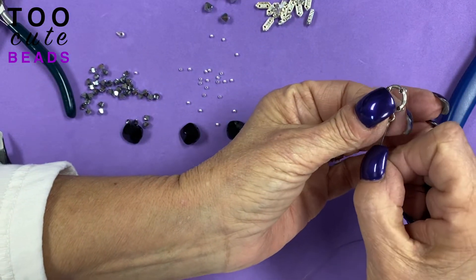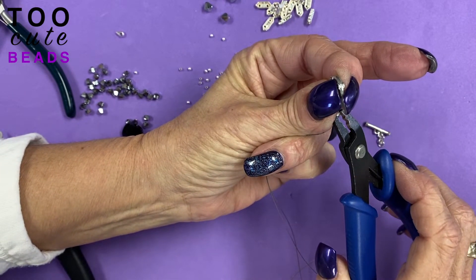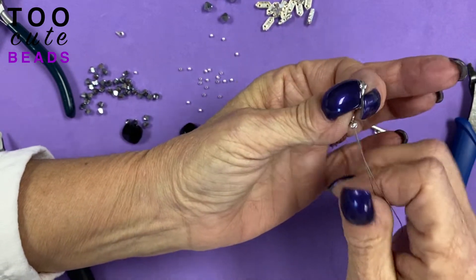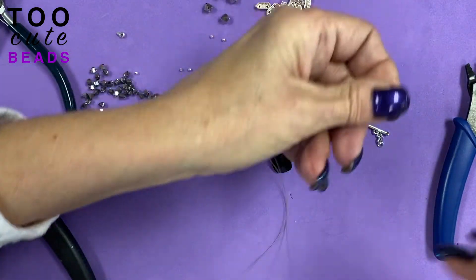I'm going to add our crimp cover. Pinch it together. We're all set to get started.